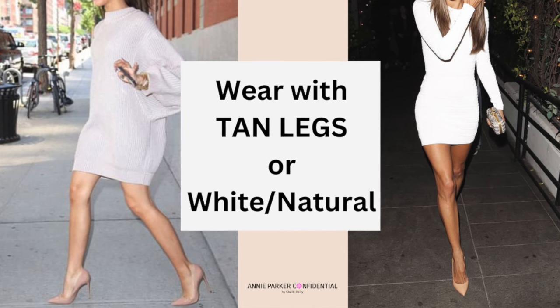Next, think about how you plan to wear your nude shoe. When I look for a nude shoe and I know I'm going to be wearing them with tanned legs, I always ensure that my legs are tanned first before I'm trying them on, so I can get the best match to my skin tone.